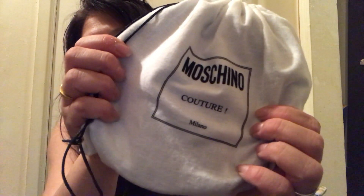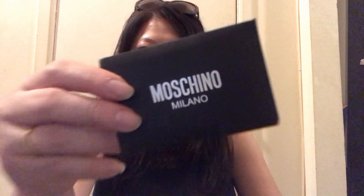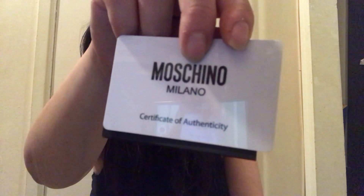It comes in this dust bag — you can see this is Moschino Couture Milano, and it is a cotton dust bag. Inside the dust bag there's the tag for the belt, and also there's a certificate of authenticity in the box as well as a care card. The Moschino belt always comes with a certificate of authenticity.